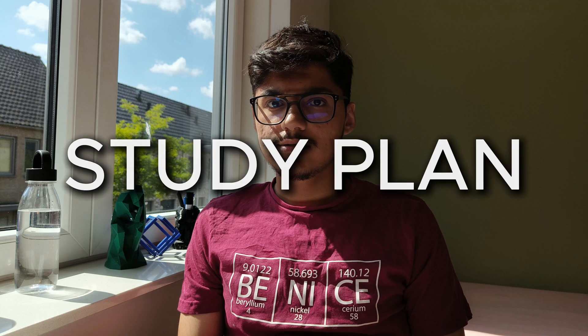Hey everyone, welcome back to IT Innovation. IMAT is almost a month away, so here's the study plan for you to ace IMAT one month before the exam.